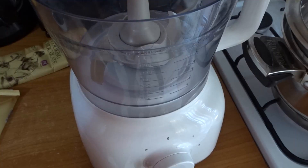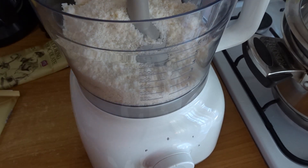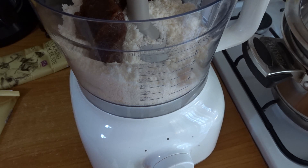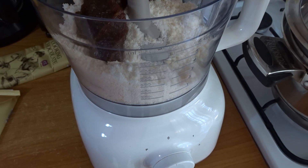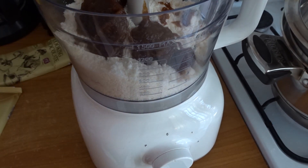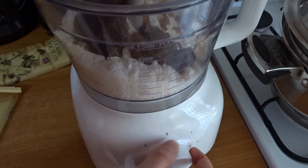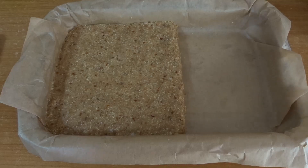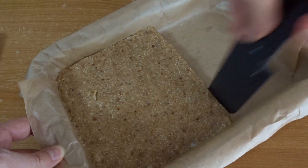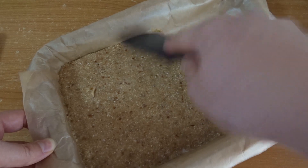To make the filling, just throw the coconut flakes with the sweetener — in this case the date paste — in a blender and blend until you have a crumbly kind of dough. You may need to process it for a bit, because the longer you process it the better the texture will be. When you're done processing, press it into a pan lined with parchment paper.